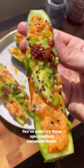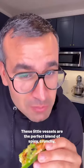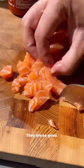You've got to try these spicy salmon cucumber boats. These little vessels are the perfect blend of spicy, crunchy, and creamy. They are so good.